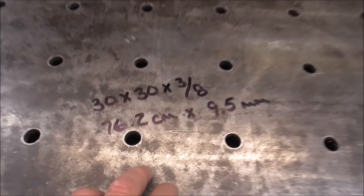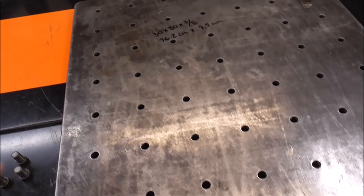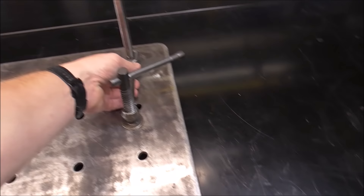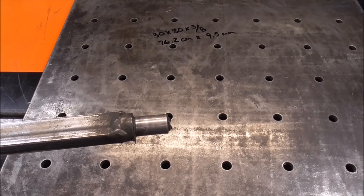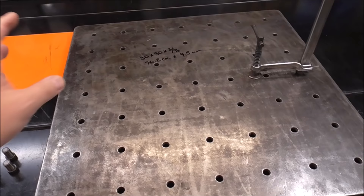I would not go any thinner than 3/8 inch — half inch might be a little bit better. That equates out to 76.2 centimeters by 9.5 centimeters. For those who aren't sure what a fabrication table is, it allows you to lay out things and make them at a 90 degree angle so they can be welded, and it gives you a place to clamp things down. The holes in fabrication tables are typically 5/8 inch diameter, and for this table I've done holes every 4 inches.